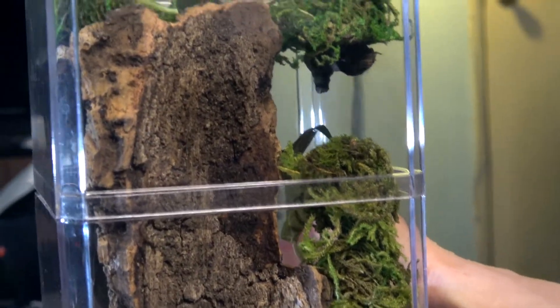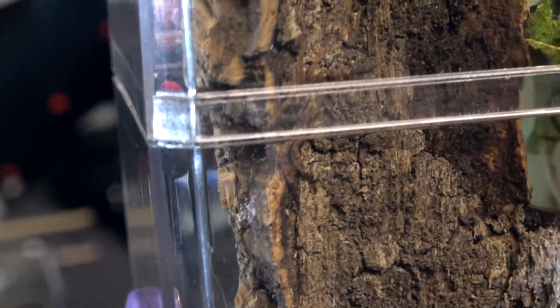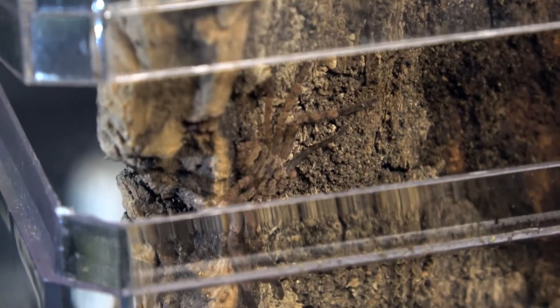Her camouflage is absolutely spectacular on this. She's right here. Yeah, her camouflage is crazy.